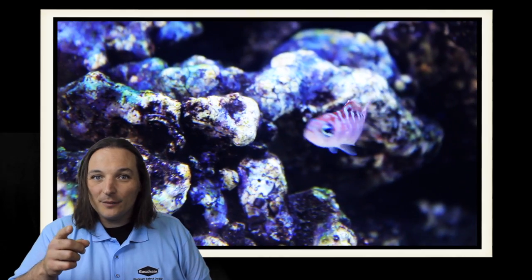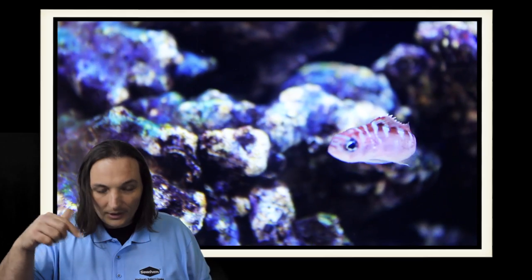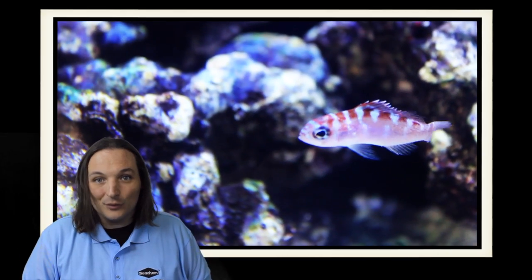So have you ever owned any chalk bass? What were your thoughts? Comment below. And as always, thanks for watching. We'll see you next time.